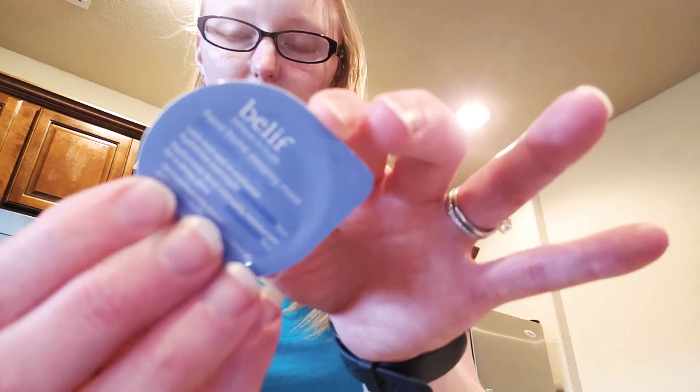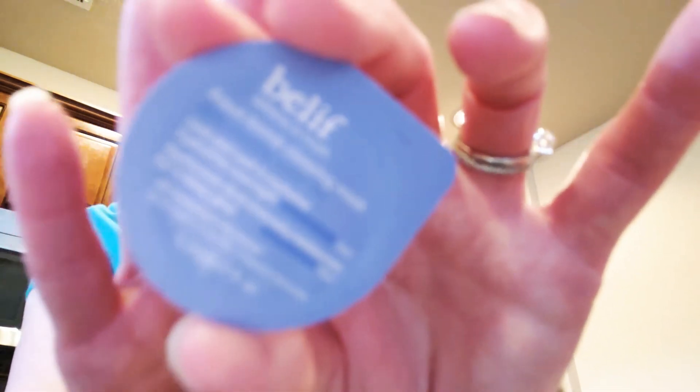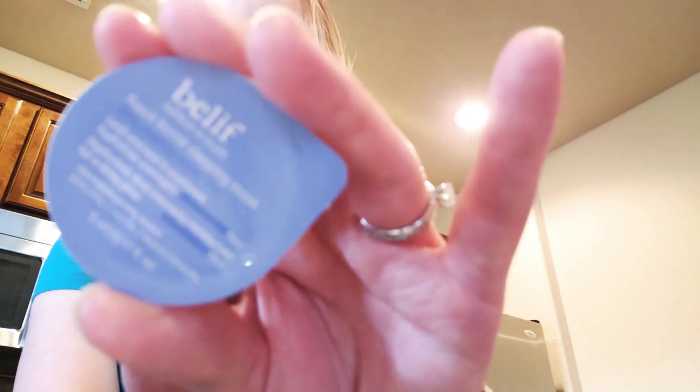We now have an Overnight Sensations Belief Aqua Bomb Sleeping Mask. I will be trying this out. I'm not a big fan of masks, but I don't mind these types of masks. I don't like masks that dry to your face and feel stuck on your face and you have to scrub it off. But that's just my personal thing.